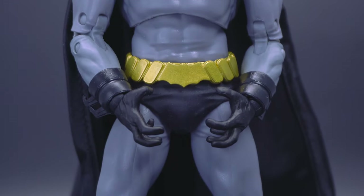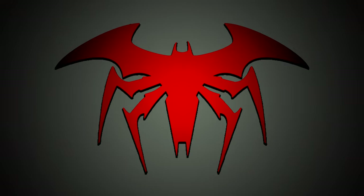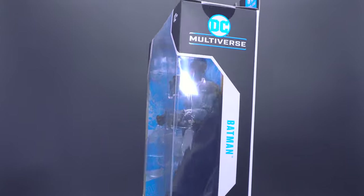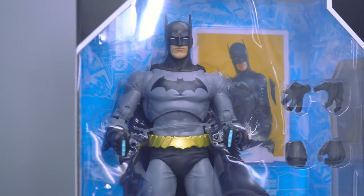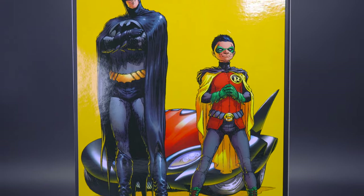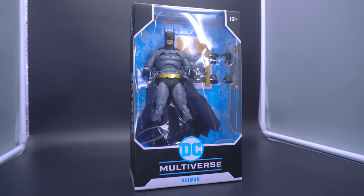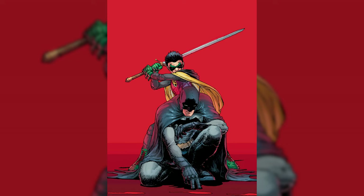This McFarlane Batman is a real Dick Grayson — I can say that in the first 7 seconds. I'm going to be fully honest with this one. I'm not really well versed on this specific arc for this turn of the mantle for Batman. I just know that technically speaking, it's not Bruce Wayne underneath the cowl — it's Dick Grayson, the original Robin. So I'm not sure how I feel about the design itself as portrayed in the comic art, and even the panel lifted from said comic used for either the trading card or the back of the box.